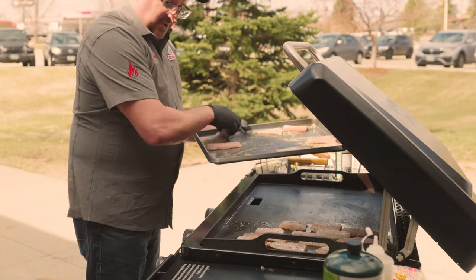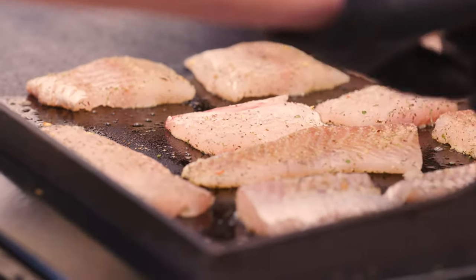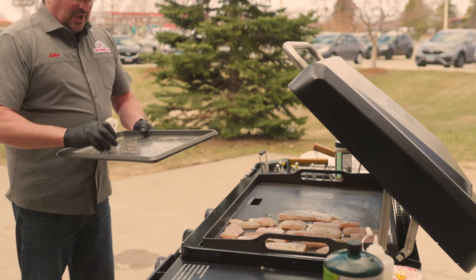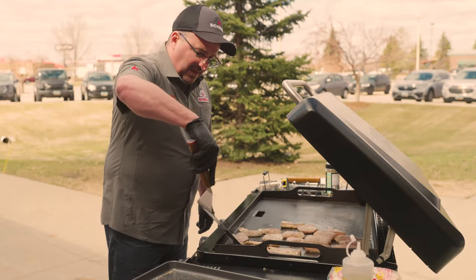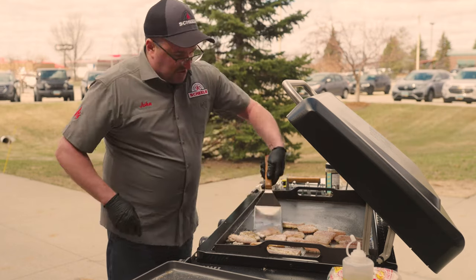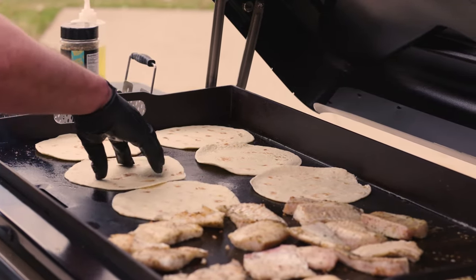It's running right about anywhere between 375 to 400 degrees. At that temperature, about four minutes a side and your fish will be ready to go. You want to get to that 145 degree internal temperature with fish just to make sure you're safe. We're going to give it about three or four minutes, check it, and flip them over. When we go to flip, we're going to add our flour tortillas as well. Starting to get that light brown coating to them — that's what you want. We're looking for that 145 degree internal temperature.